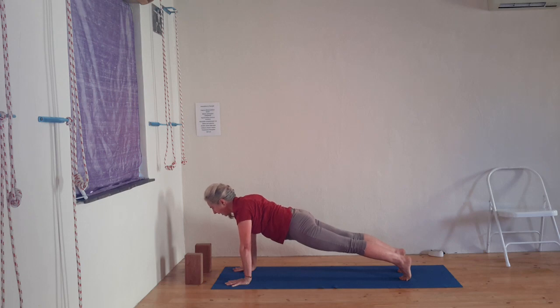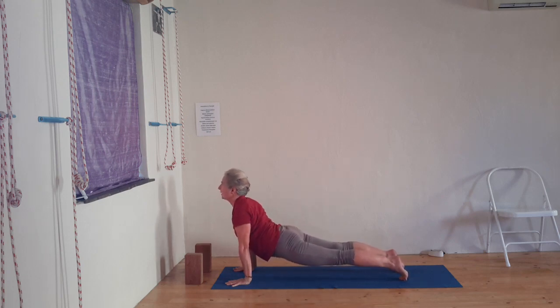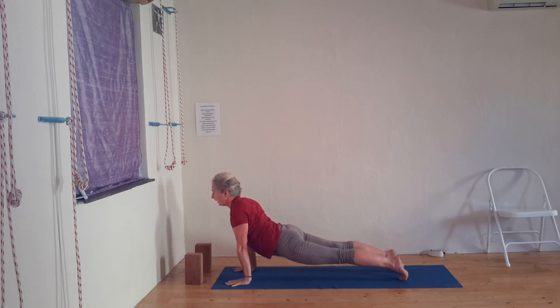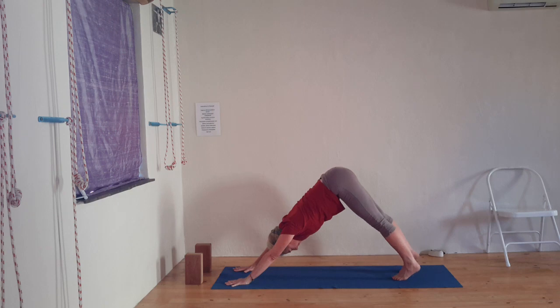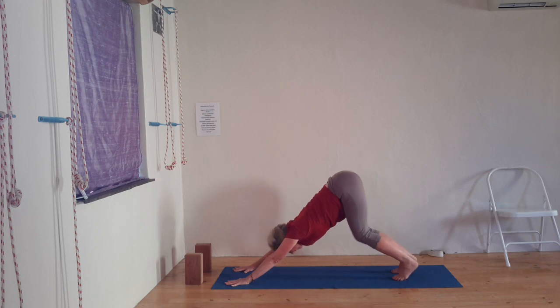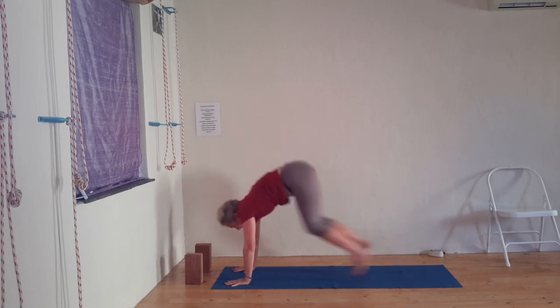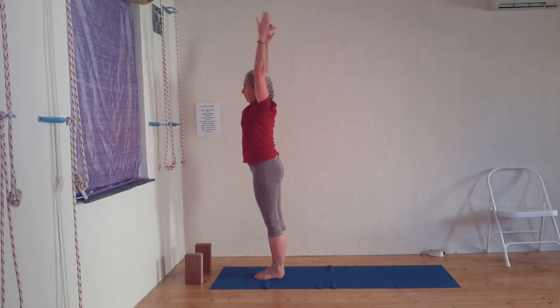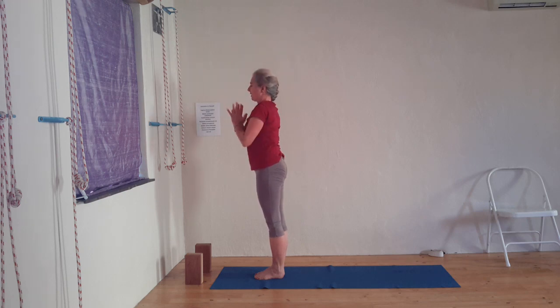Inhale and exhale — extend into the crown of the head, keep the abdomen to the spine, front ribs to the spine, and then Urdhvamukha Svanasana, then Adhamukha Svanasana. Bend your knees and step or jump into concave spine Uttanasana. Remember when you come up, a very good instruction here is move your inner knees back to give you the stability to come up. Namaste.